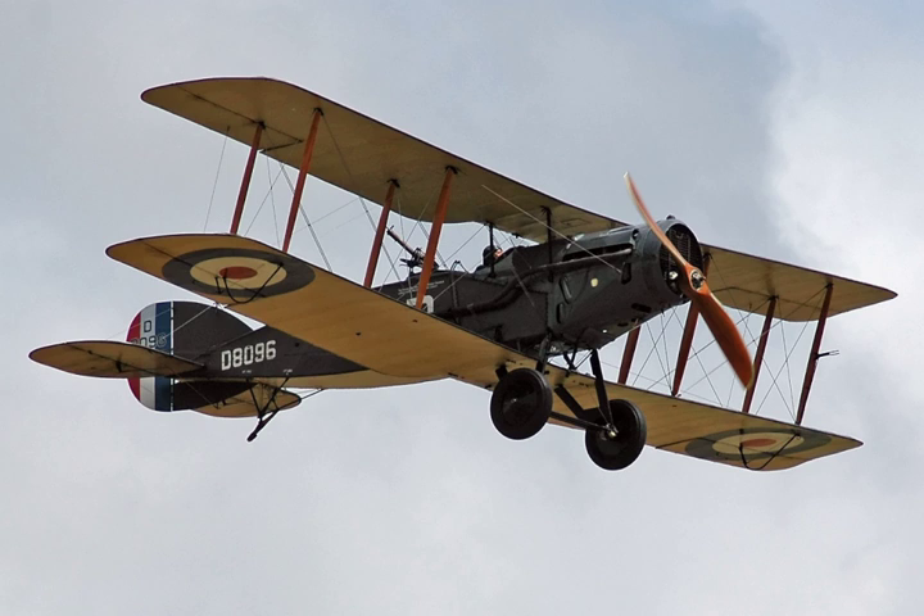The Bristol F.2 Fighter was a British two-seat biplane fighter and reconnaissance aircraft of the First World War, developed by Frank Barnwell at the Bristol Aeroplane Company. It is often simply called the Bristol Fighter, with other popular names including the 'Brisfit' or 'Biff'. Although the type was intended initially as a replacement for the pre-war Royal Aircraft Factory BE-2C reconnaissance aircraft, the newly available Rolls-Royce Falcon V-12 engine gave it the performance of a two-seat fighter.